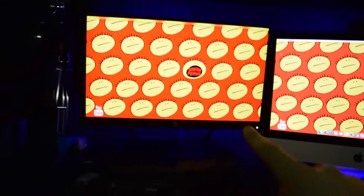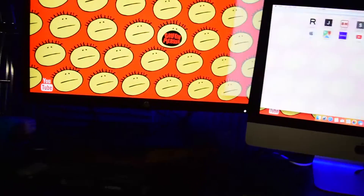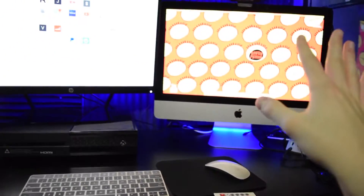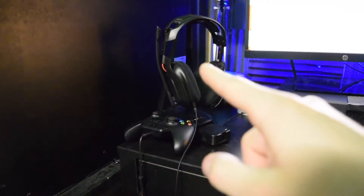I just recently bought this HP monitor to have a dual monitor setup, so I could take one window, bring it into this one, and have another over here. I also have my Xbox right there, so I could put the Xbox onto this monitor. And I've got my gaming headphones, Astro 850s.